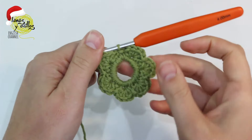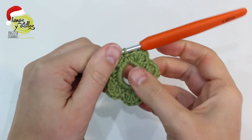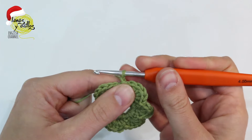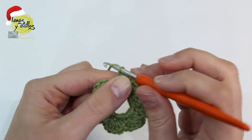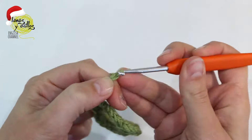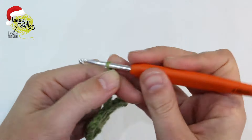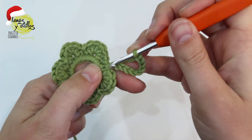Now we have two options. The first one is cut the yarn, and if you want to place the wreath on the tree, you can make a ring with a chain. Make as many chains as you need, and slip stitch in the first chain.